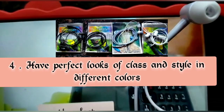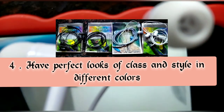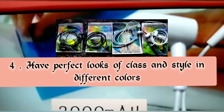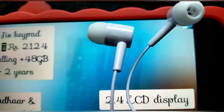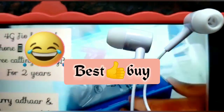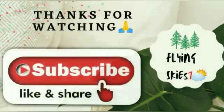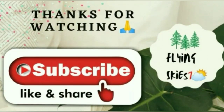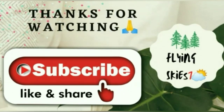This has perfect looks of class and style, available in different colors. As you see in the picture, I have put four sets of earphones that I purchased. That's a best buy product with good quality. If you like this product, please let me know — I've given you the link in the description box. Thanks for watching. Please like, share, subscribe. Flying Skies 1. Keep smiling.